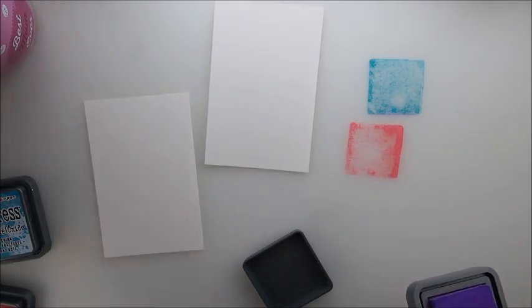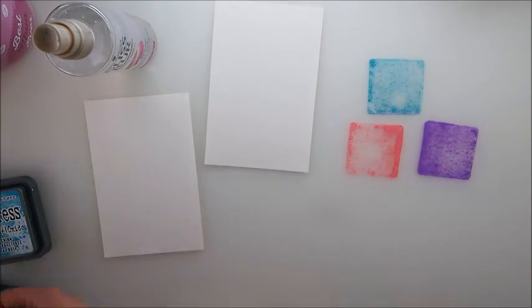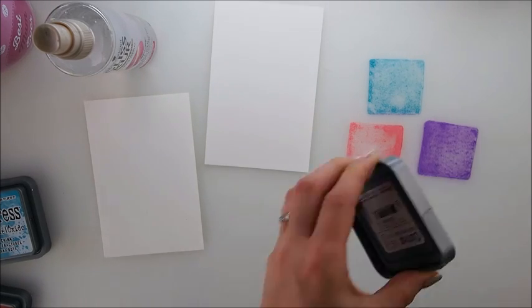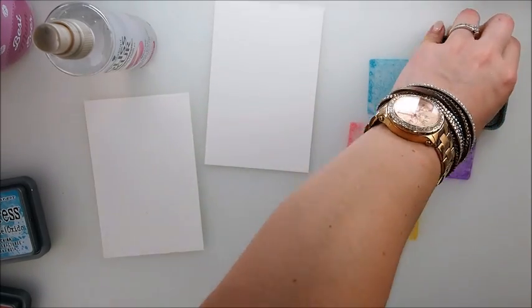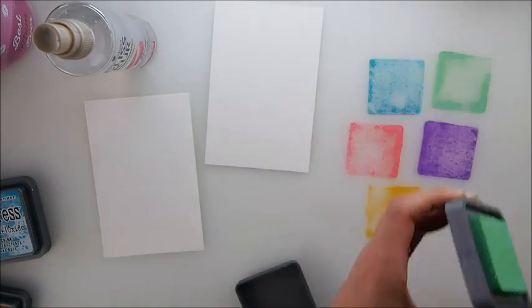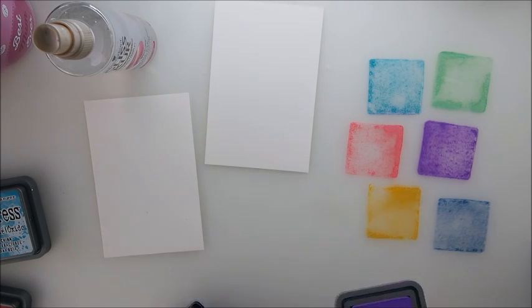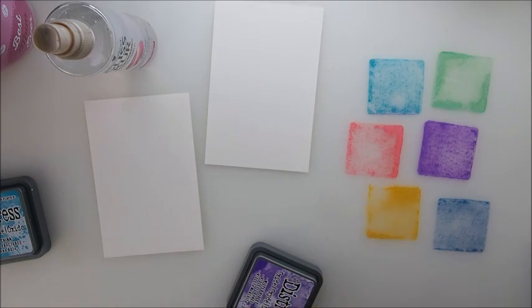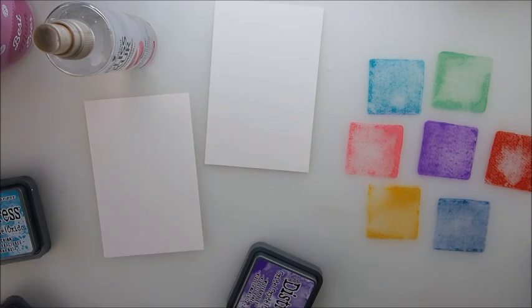I'll spray one paper with water and one will have no water, and we'll see which works better. I really do love playing with these. Actually, this looks so pretty that I'm tempted to make a print from it — I think we should do that, make a lovely print from it.